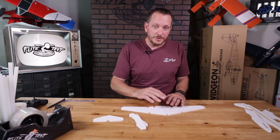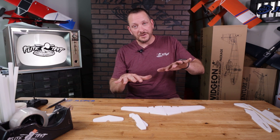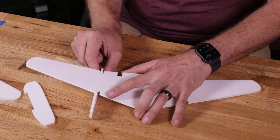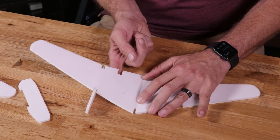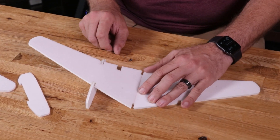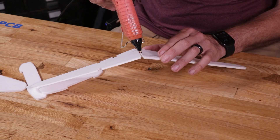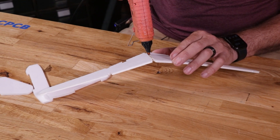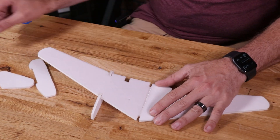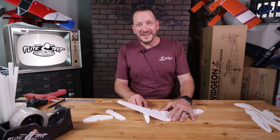Now that our wing halves are joined, we're going to establish what we call dihedral. Dihedral gives us the ability for the plane to self-level on its own — it works by having the lower wing generating more lift than the upper wing. To establish the proper angle of dihedral, we simply take one of our nacelles as a gauge, hold it down flat, and lift the wing up until it doesn't bow or fight against the angle. Once we're happy with that, we take our hot glue gun and put a small light bead of glue right down the seam, press the piece back on, and wipe off the excess with a scrap piece of foam. Give this about 30 seconds to dry.